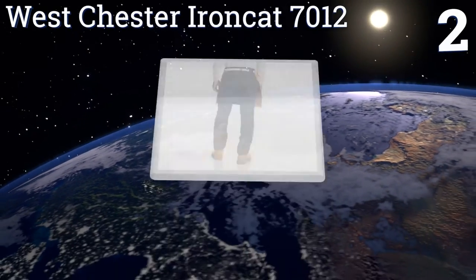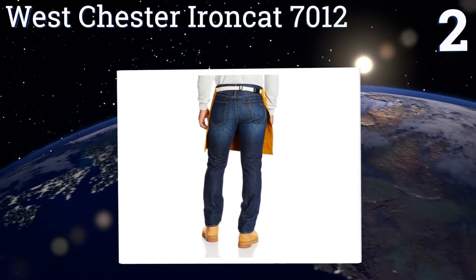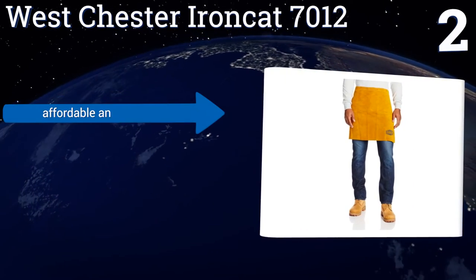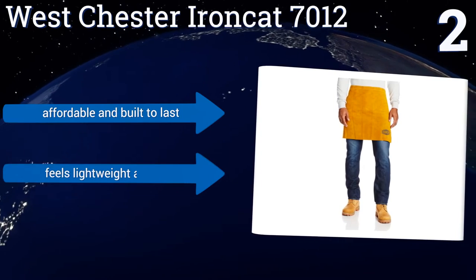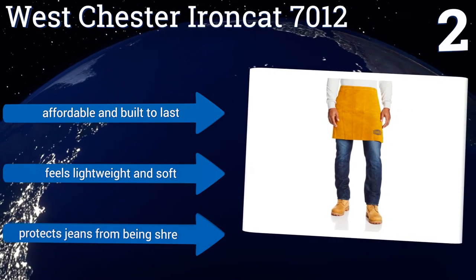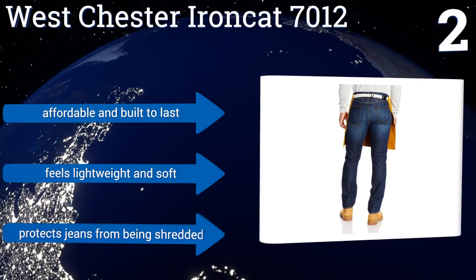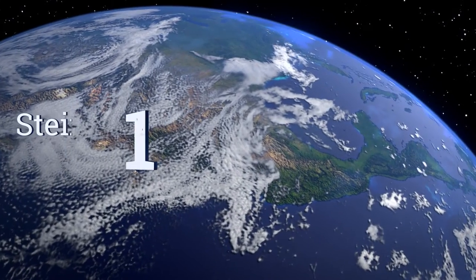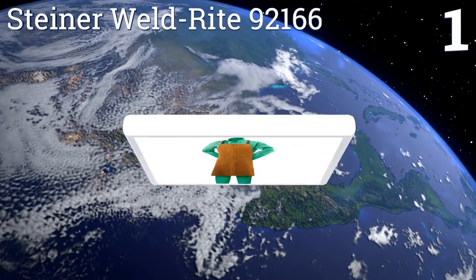At number two, if you just need to protect the lower half of your body, the Westchester Iron Cat 7012 is a good choice. It's sewn with Kevlar thread, which is incredibly tough and can withstand temperatures of up to 800 degrees without melting. It's affordable and built to last, feels lightweight and soft, and protects your jeans from being shredded.